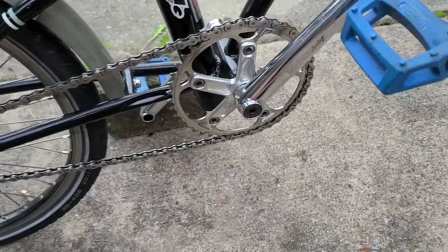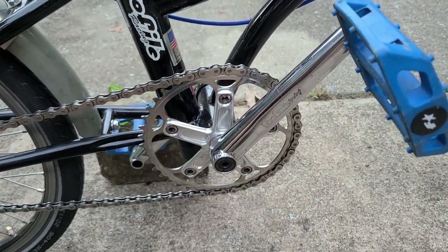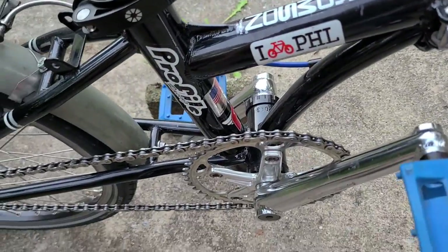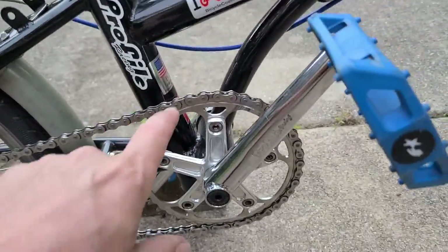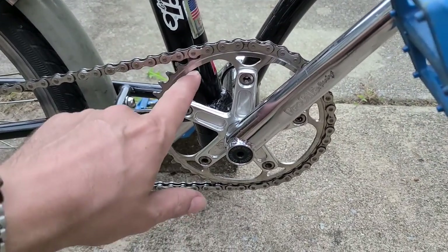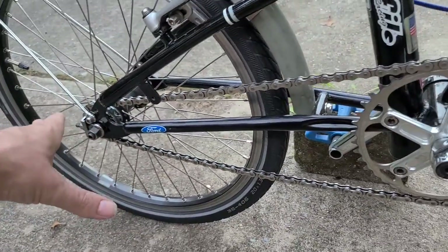The other change I made immediately was to the Profile cranks. These are just 175mm arms with outboard bottom bracket bearings and a spline drive spindle. This is a Surly stainless steel chain ring, and there's a Surly cog on the hub that I recycled from another bike.